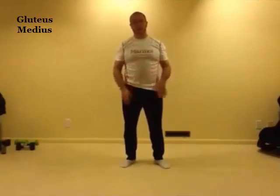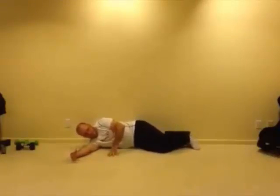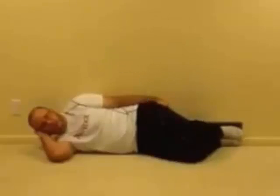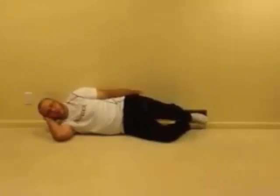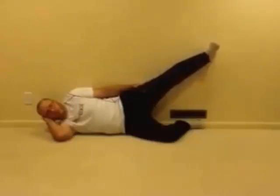For our glute medius exercise, we want to be laying up against the wall. There are two progressions. First: both cheeks on the wall, both feet on the wall, hand under the head — simply open as wide as we can and then slowly come back down. When you can reach 20 reps without any effort, move to the straight leg modification: leg slightly turned out, drag the heel up the wall and back down.